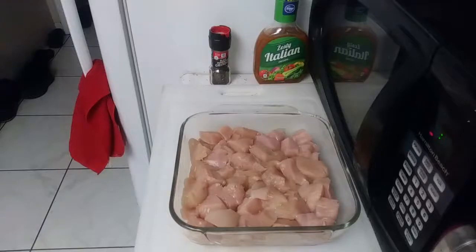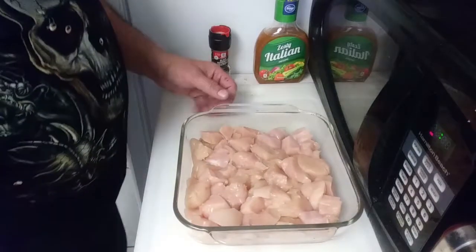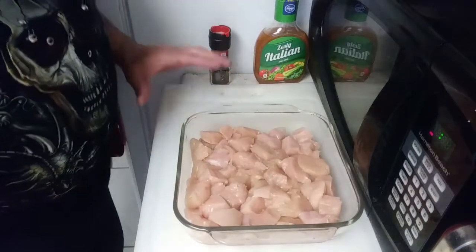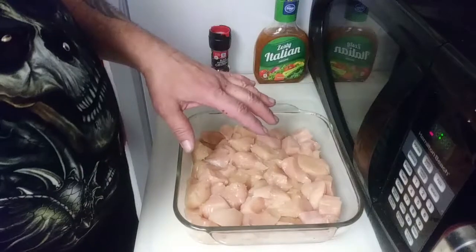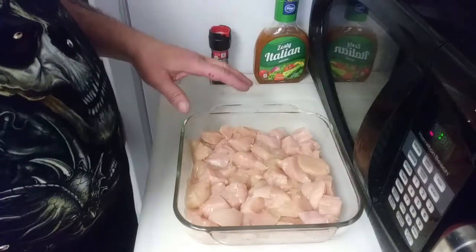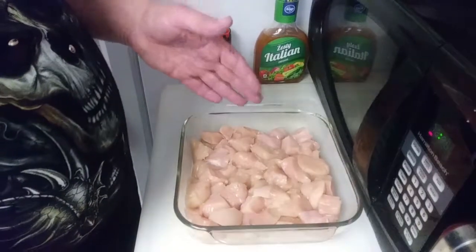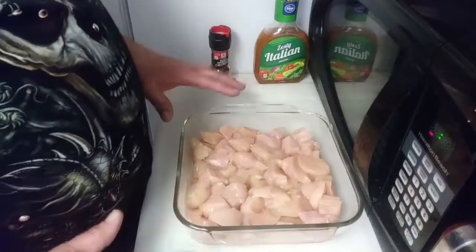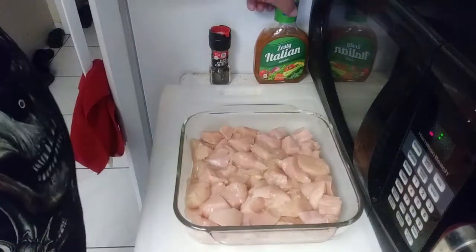Without further ado, let me show you how this is put together. I've got a good three chicken breasts here — regular chicken breasts, though nowadays they look like they're on steroids. I like chopping it up. You could put the whole breast in, but chopping it up I've found to be super easy, especially when it comes to serving.